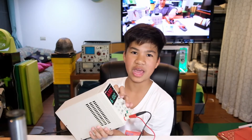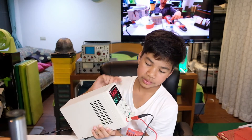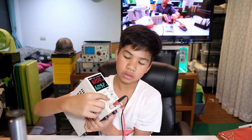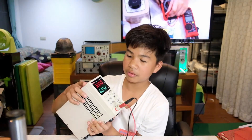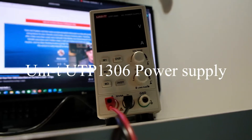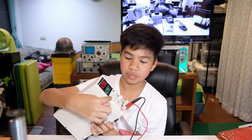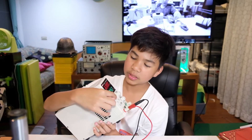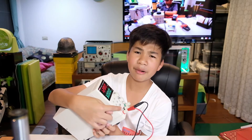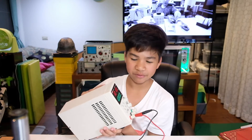It's the same for amps as well — you can crank down or crank up. There's an on/off switch right here for this version. This is the UTP 1306 power supply. It's a DC supply. We have 3 memory slots — memory 1, memory 2, and memory 3 — which we can set. We will explain that in an in-depth video later.